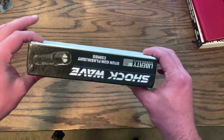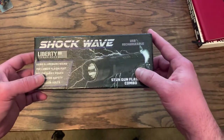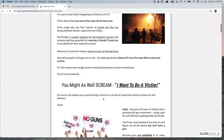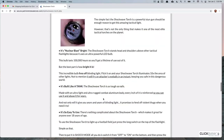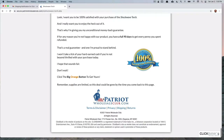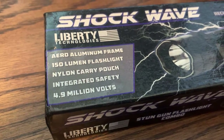I bought this Shockwave Tactical Torch — it says it's from Liberty Technologies, though that doesn't really appear on the website. On the site it's listed at 50% off, supposedly originally a $60 product, selling for $29.97. I ended up paying about $38 including shipping. The site makes a lot of promises — actually really good marketing — so I ordered it to see if it was actually worth $60.